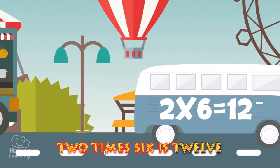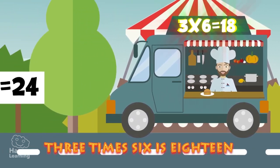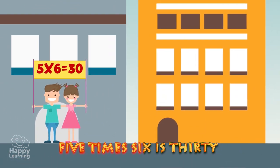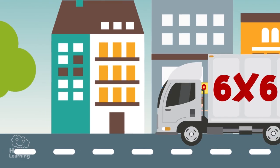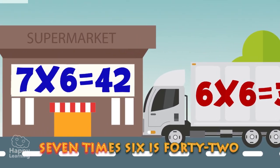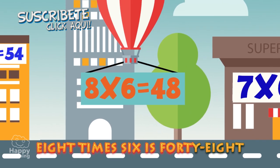2 x 6 is 12. 3 x 6 is 18. 4 x 6 is 24. 5 x 6 is 30. 6 x 6 is 36. 7 x 6 is 42. 8 x 6 is 48.